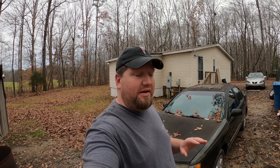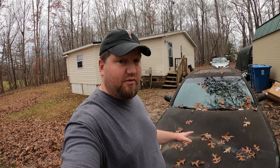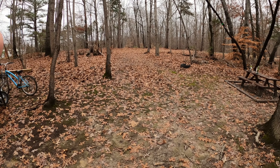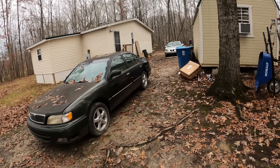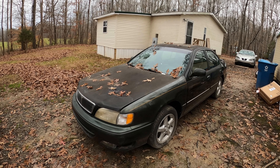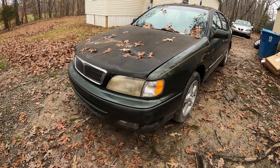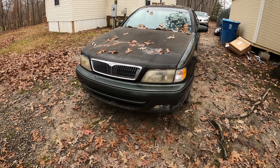Some of you may not even remember this car behind me right now, but this is the Infiniti I30 that I kept talking about — we were going to do videos on it but hadn't gotten around to it. I'm glad to say we finally moved it; it used to sit right over here in the woods and now it's been moved closer to the driveway so it's ready to be worked on. As you can see from the difference in paint, we did replace the front fenders, some of the front lighting, and the front bumper.